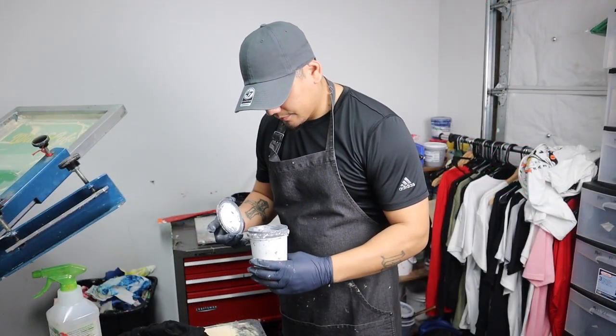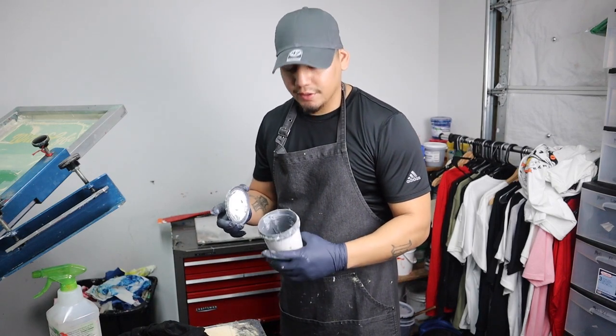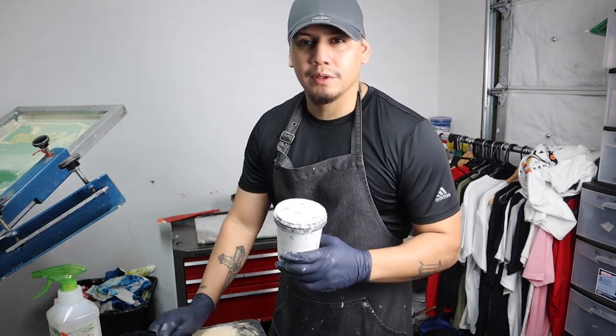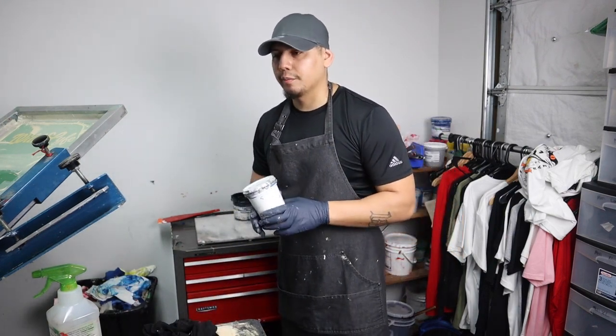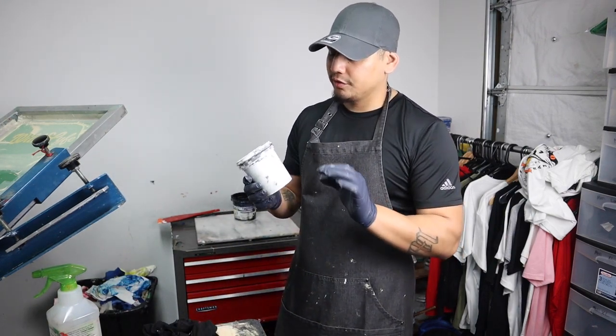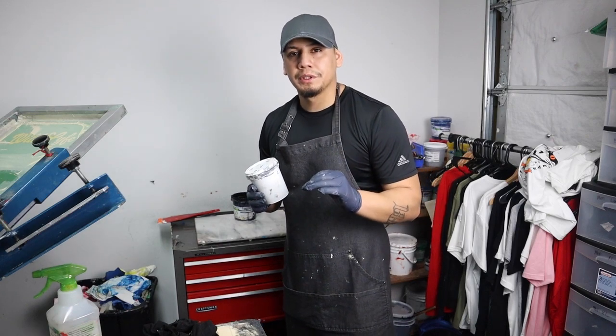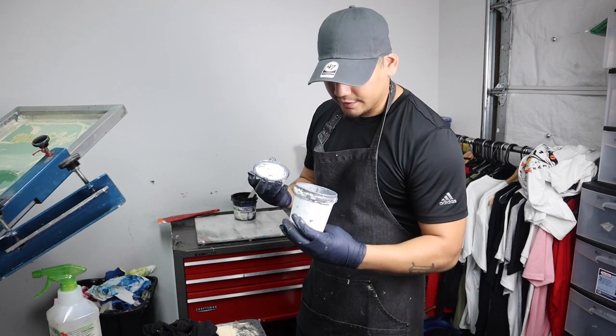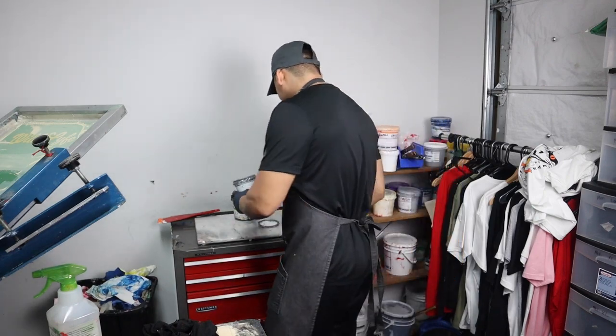This is my lucky day — I ran out of gray ink. A printer that I've been working with lately, who's been like a mentor to me, always tells me a real screen printer never buys gray ink — he makes it himself. Well, I guess it's time to mix my own ink.